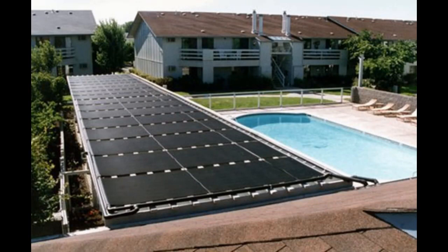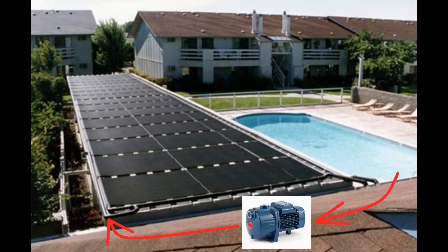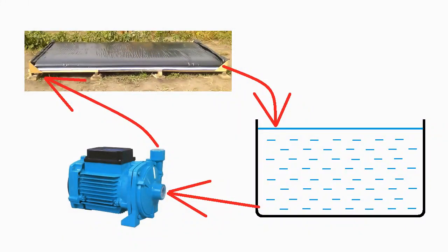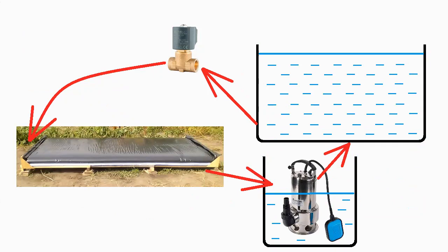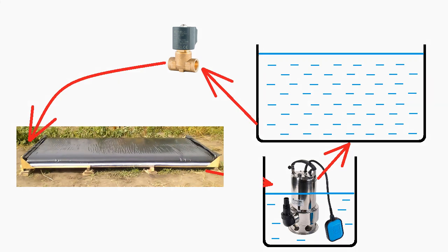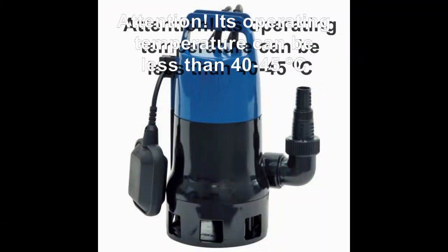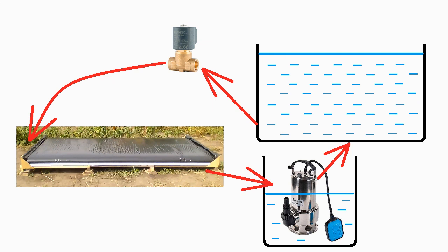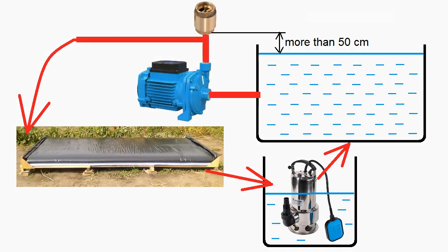If the solar heaters are above our pool or heat storage, the pump takes water from the pool and directs it into the heaters, and the heated water runs into the pool without a pump. For the more difficult case when heaters are below the water level of the pool or heat storage, we can use an electromagnetic valve — water runs to the heaters via it without a pump, then into a small tank, and a pump returns it to our storage. It can be a submersible pump or a traditional pump outside the tank with a cheap float switch. I recommend adding a cheap non-return valve which automatically passes ambient air inside pipes when the pump does not work.